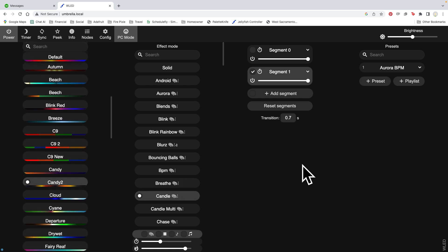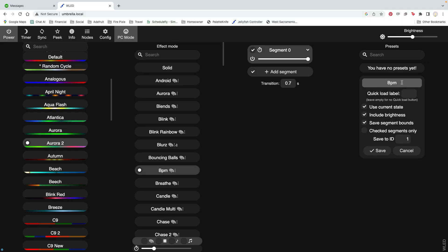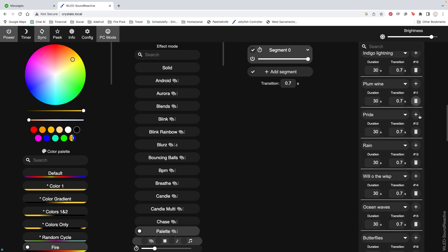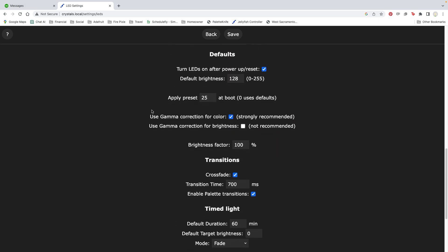Choose an effect and a color palette and watch your lights change. When you find a setting you like, you can save it as a preset, then string all your presets together into a playlist. You have control over the order of presets, the length of time they play, and the transition time. Since I'm taking this out to a festival where there won't be Wi-Fi control, I'm going to set up my playlist to start automatically when I turn it on. Take note of the number assigned to your playlist, click config and LED preferences, and scroll down to defaults. You can tell it which preset or playlist you'd like to start with by entering the number there. This way your project will still run your animations even when you're not near a Wi-Fi controller.